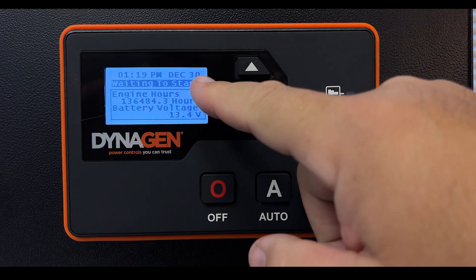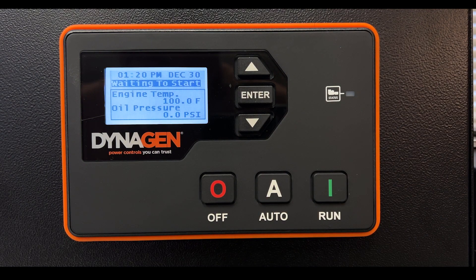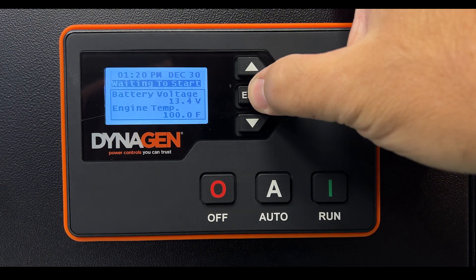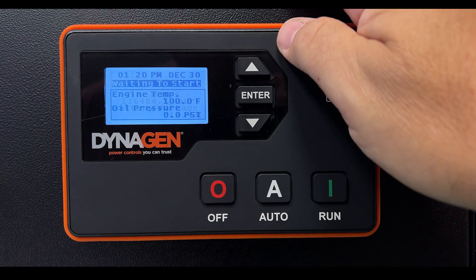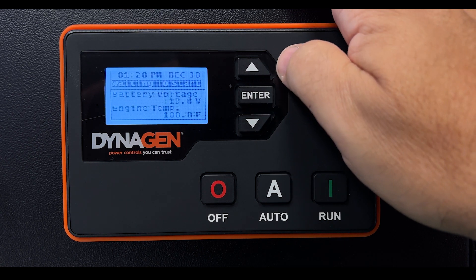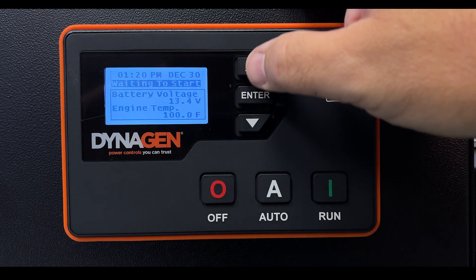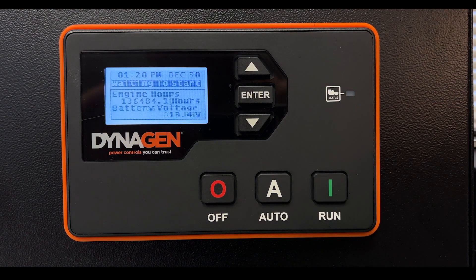In automatic mode it says 'Waiting to Start,' waiting for a signal from your transfer switch. It will cycle through different displays showing different bits of information. You can lock the screen by pressing Enter to manually cycle through what's available. Press Enter again to unlock. The warning amber light has gone away and everything is normal.